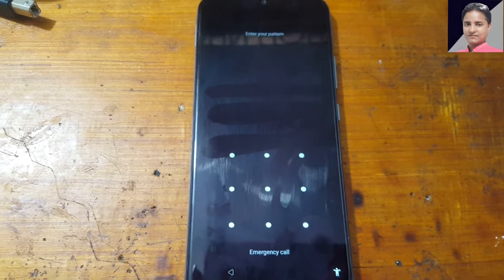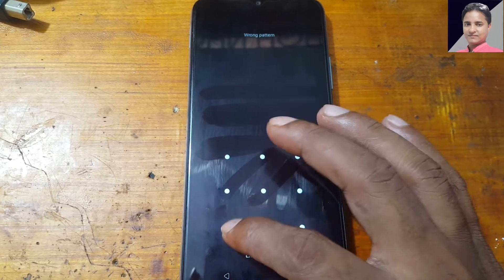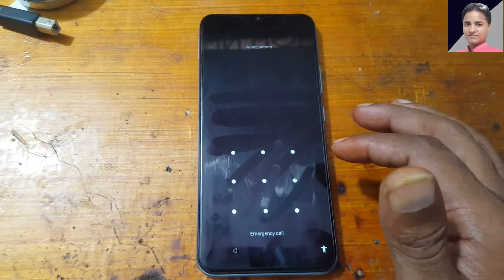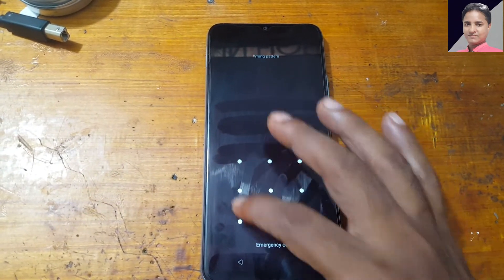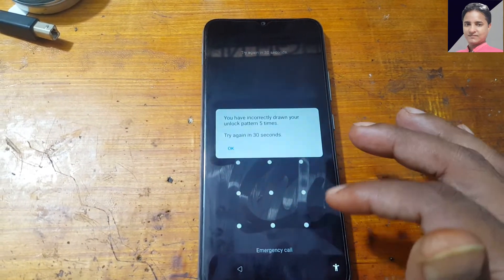Hey, what's up guys, welcome back to my channel. In this video I'm going to show you how we can remove pattern and FRP lock from the Realme C21Y very easily without PC and software box.